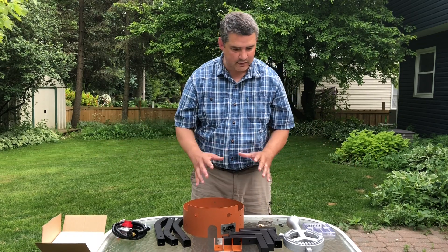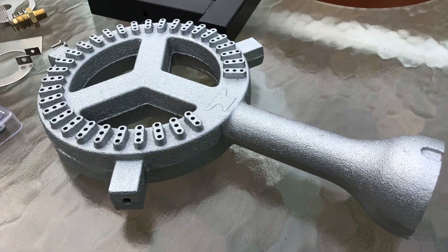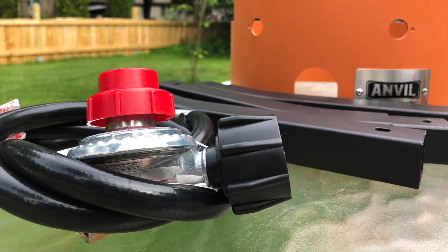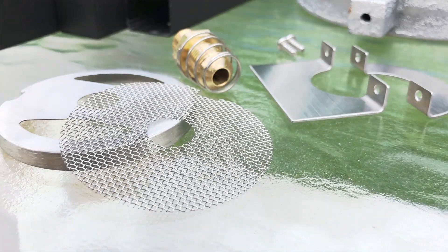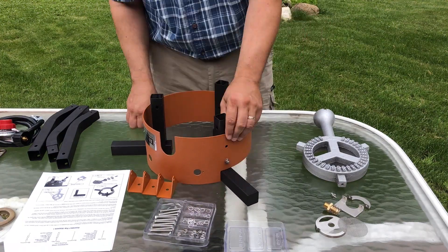Let's get this assembled and see what it looks like put together. I love it.